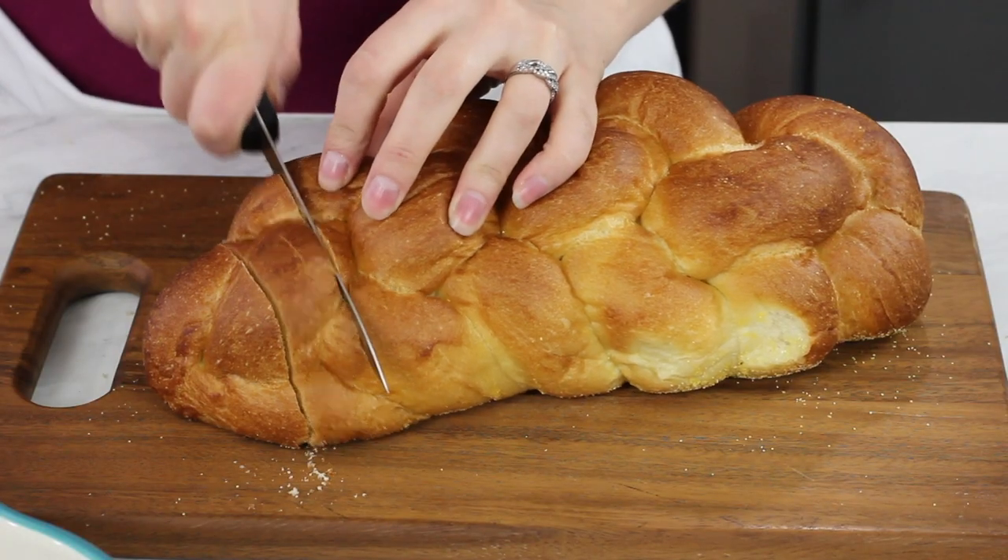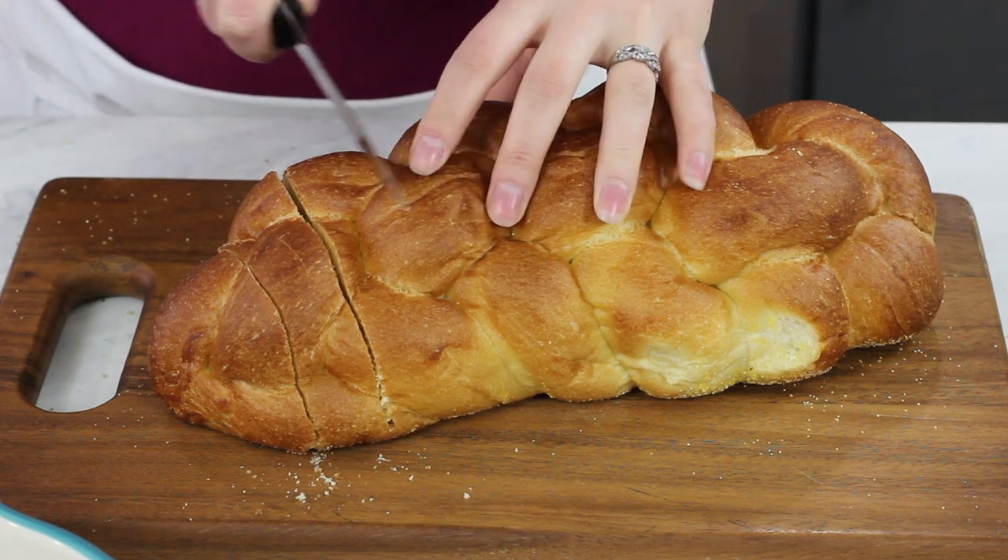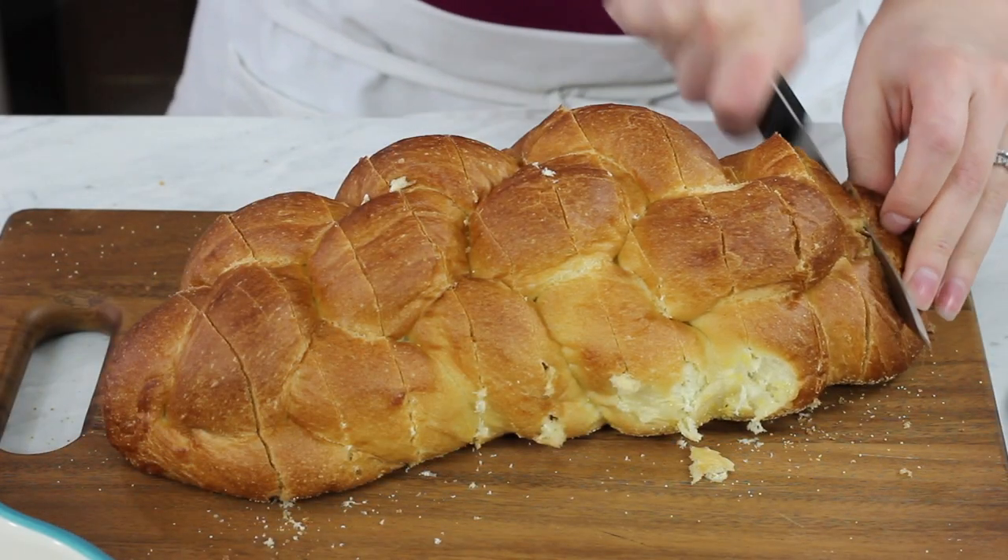To get started, if you're making this the same day, you'll want to preheat your oven to 375 degrees Fahrenheit. Next, you're going to need about a 14 ounce loaf of challah bread. We'll cut this into about 1 inch size pieces and put those pieces in a 13 by 9 baking dish. Make sure your baking dish has been lightly greased or buttered before you add your pieces of bread.